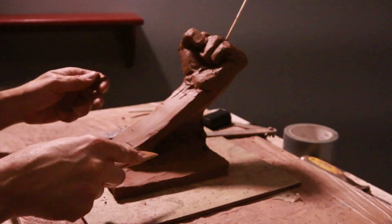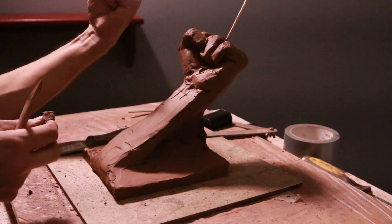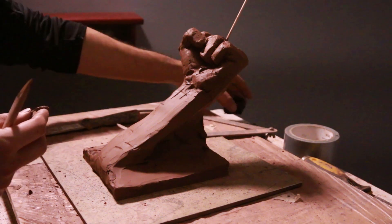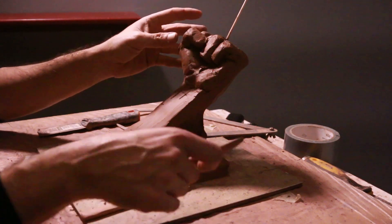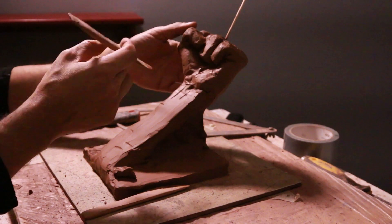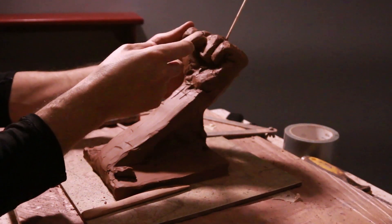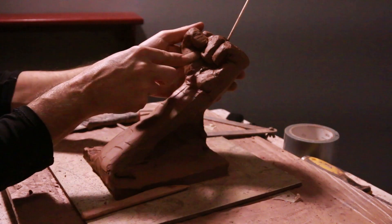I don't want to use any more clay. This is used clay from some of my other projects. One of the things I tell students is that you want to sculpt a very geometric shape for your hand. If you're looking at your thumb, you don't want to work on any details — just simply look at your thumb, curl it, and make it nice and smooth.